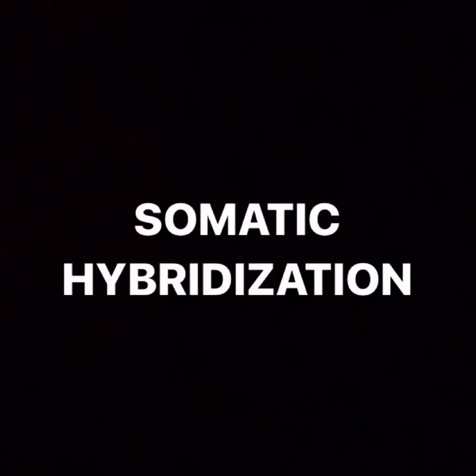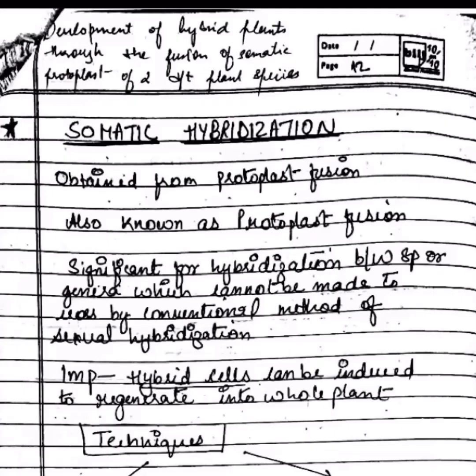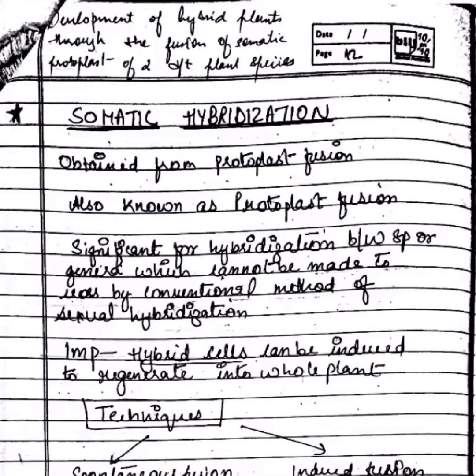Somatic hybridization, also known as protoplast fusion, is basically the development of hybrid plants through fusion of somatic protoplasts of two different species. It is useful for hybridization between species or genera which cannot be made to cross by conventional methods.